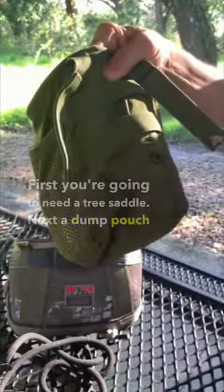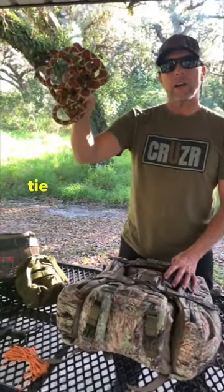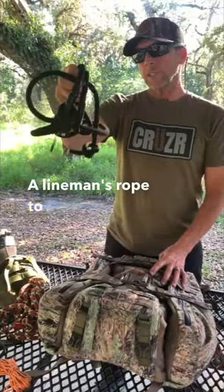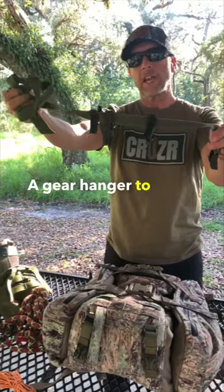Next, a dump pouch to carry your ropes and other gear. A tree tether to tie off once you get up to hunting height. A lineman's rope to climb the tree and get around branches. A gear hanger to hang all your gear.